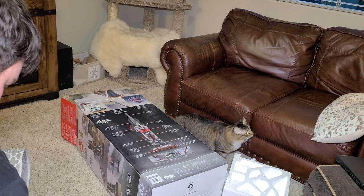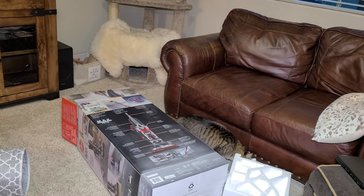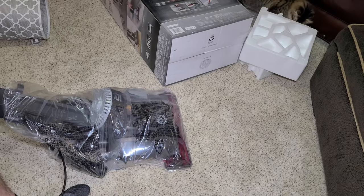Let's take all the plastic off and get to the floor view.